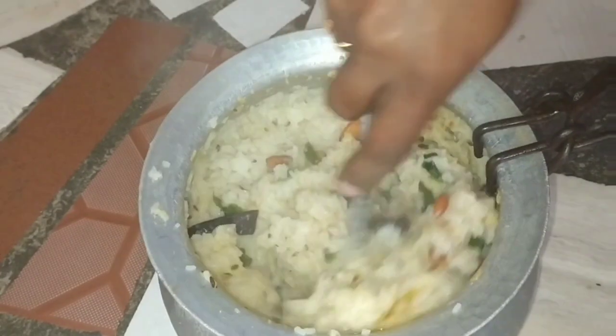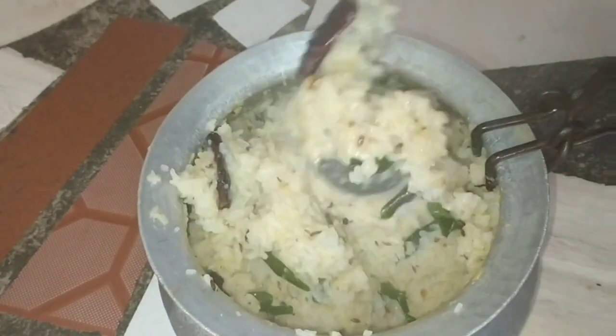I will show you a good recipe. It will be very tasty. I am going to make a taste in the temple and make it there.